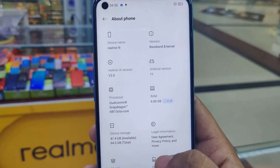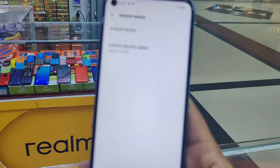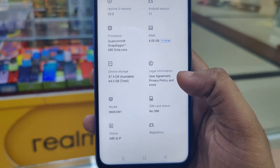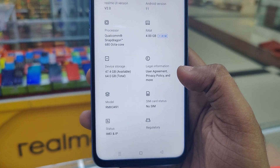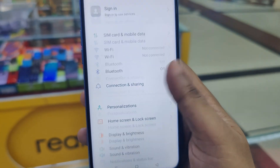This runs Realme UI 2.0, which is the latest version, based on Android 11. The model number is RMX 3491.